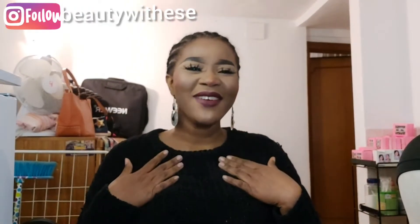Hi guys, welcome back to my channel. My name is Essay, and if you are family, you're welcome. But if you're on your phone, laptop, or iPad and you saw my video, please subscribe.